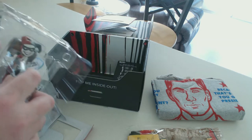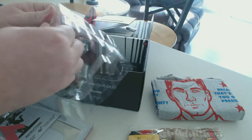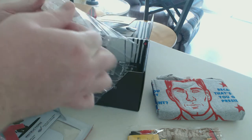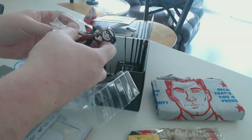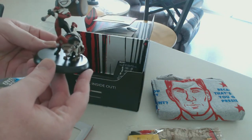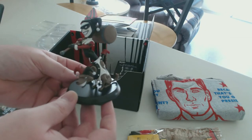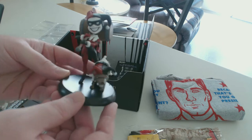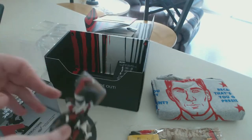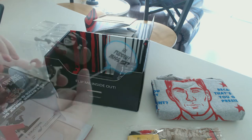I gotta say, a lot of the companies that Loot Crate goes through really do a good job on their packaging. Here's the Harley Quinn and dog statue — I know exactly where this is going. It's going right next to my Futurama spaceship that I unboxed in last month's Loot Crate.